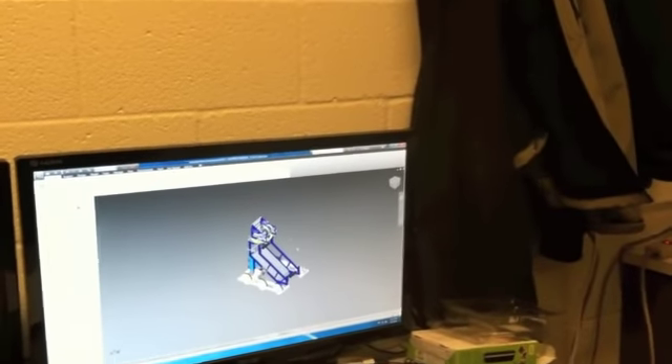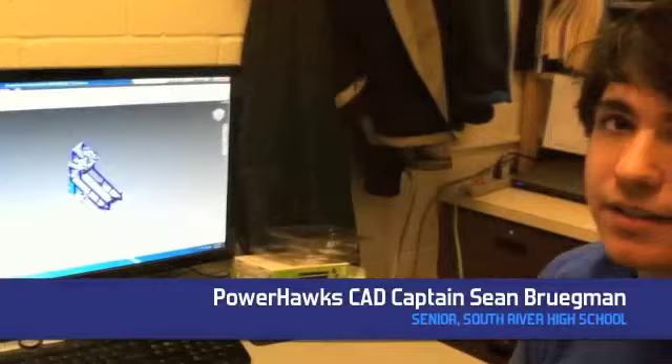We basically design the robot ahead of time before everyone builds it, so that we can work out all the bugs and errors that would probably occur.